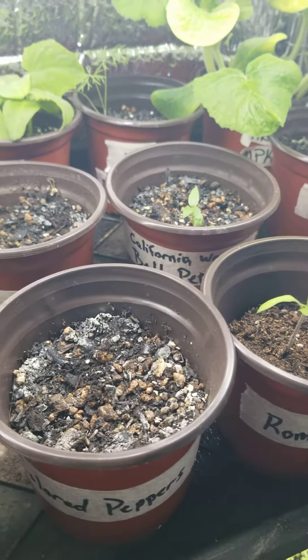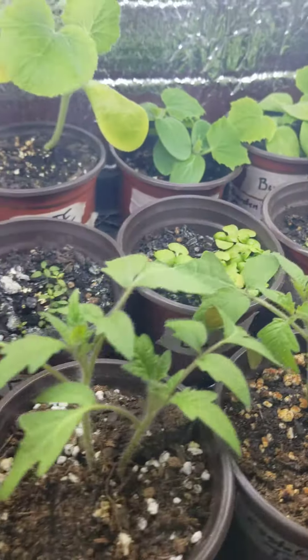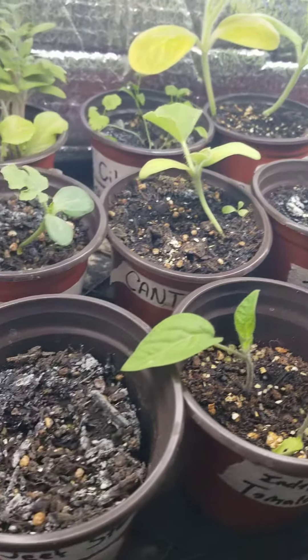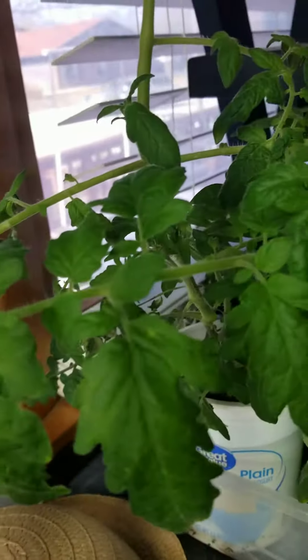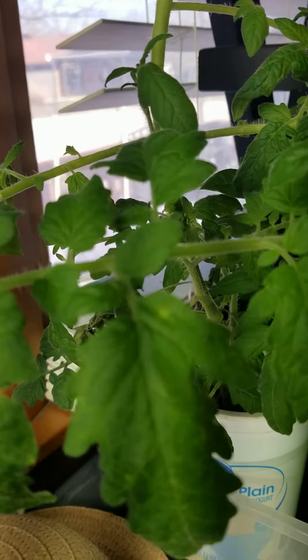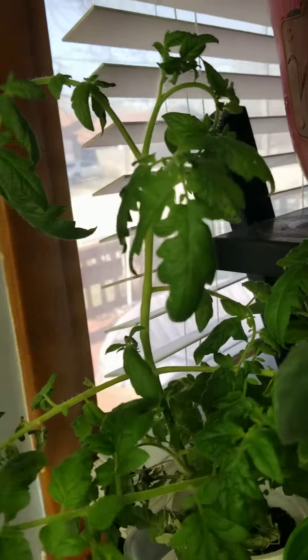Kind of sad that the colored peppers never did anything, or the oregano, but I've mentioned that. The beef steak didn't do squat, but I have that over here. This was from our garden last summer — from a clone that I grabbed at the end of the year.